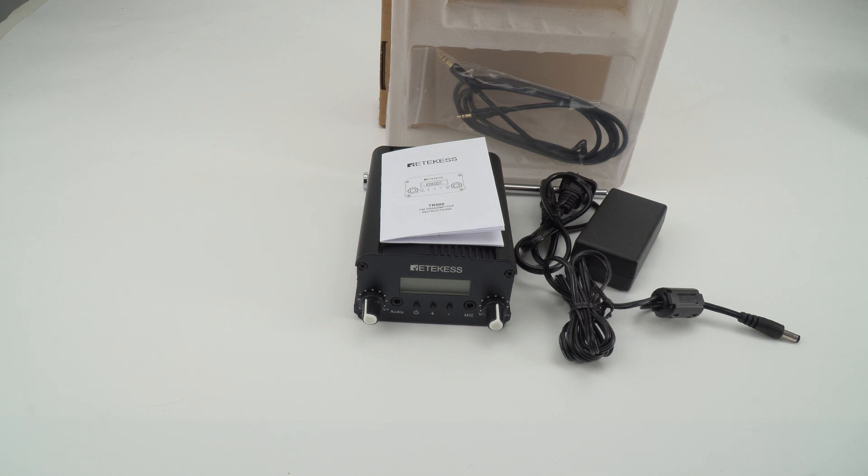Hi everyone, this is Mia from Replicates Official. Today I'm going to introduce you to the FM transmitter TR509.